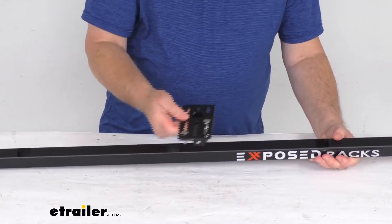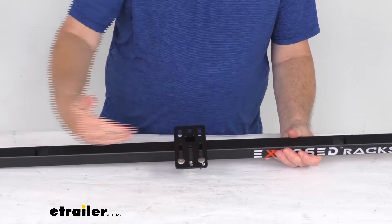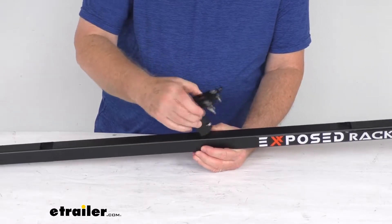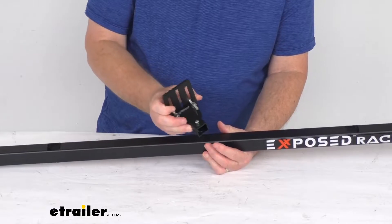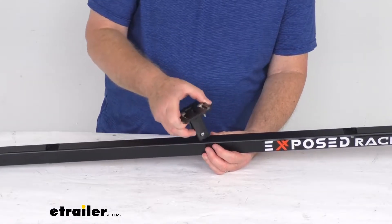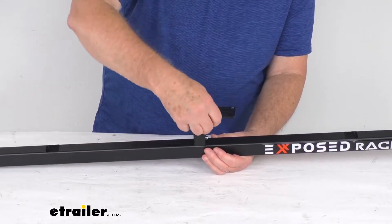Now the reason they call this perpendicular is that when it's installed, it runs perpendicular to the crossbar. This cannot be put in the other way, because the tube that goes into the crossbar is actually a little bit wider on one side than the other — so it fits perpendicular this way or perpendicular this way, but it won't fit parallel.